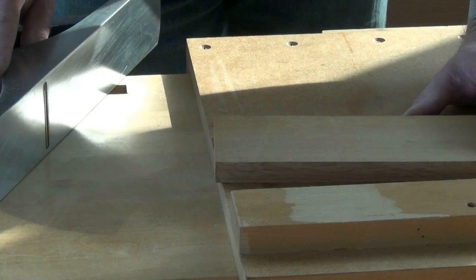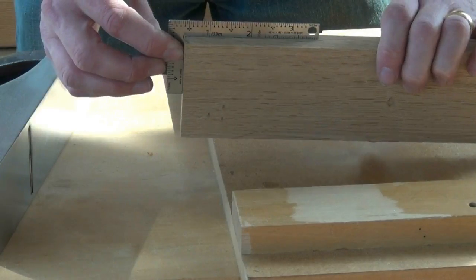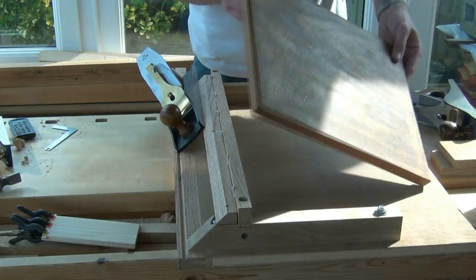Do you know what a shooting board is, how to make one and how to use one? And how about a mitre shooting board, allowing you to produce accurate bevels and mitres?